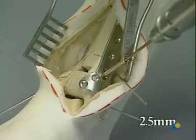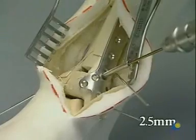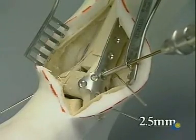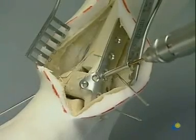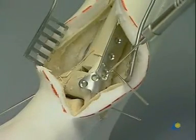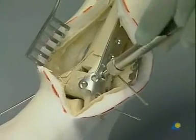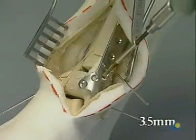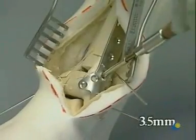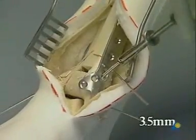First, the oval hole is used and we drill with the 2.5 millimeter drill bit. Measuring with the depth gauge, tapping with the 3.5 millimeter tap, and placement of a 3.5 millimeter cortex screw.